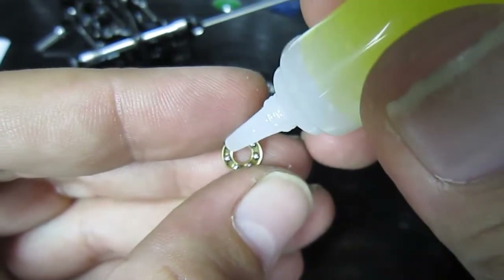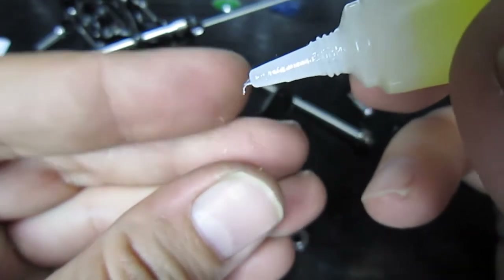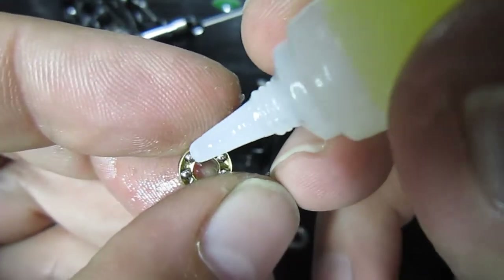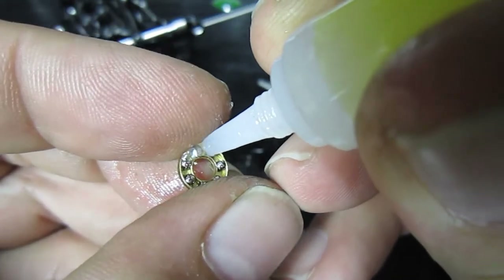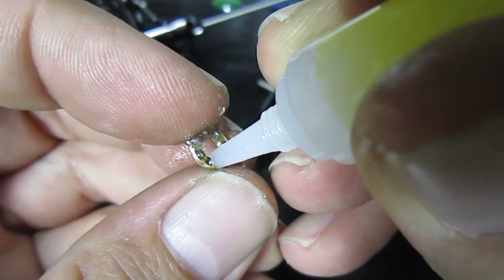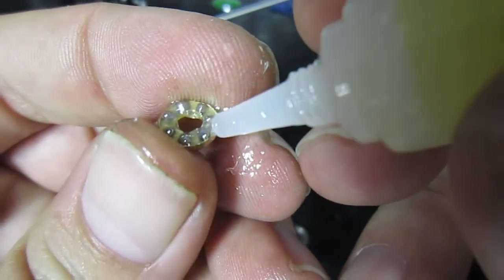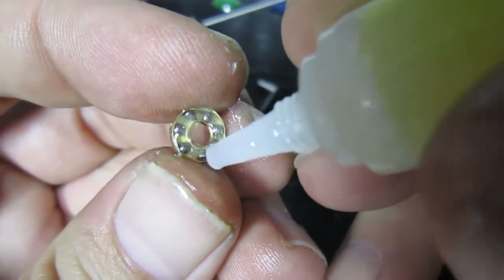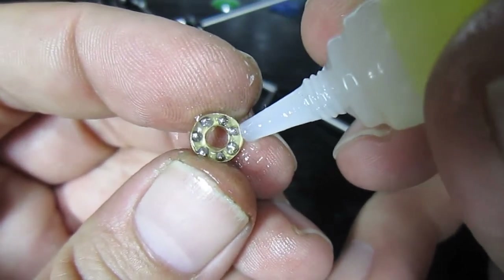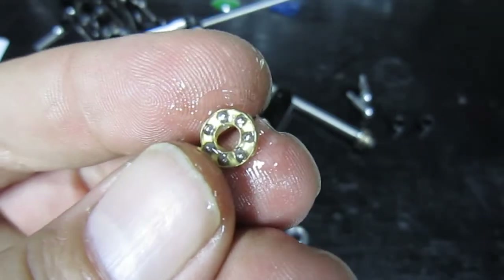We need to pack that up with grease first. Initially I just put a lot of grease around like this and just push it together to try to push the grease through the bearing, and then I just fill it up. There's plenty of grease there.